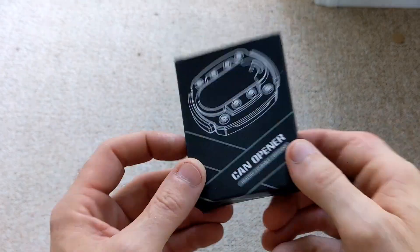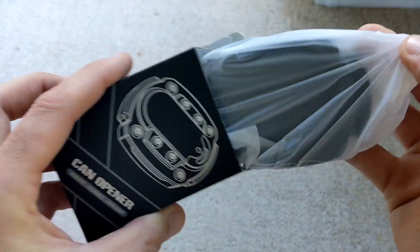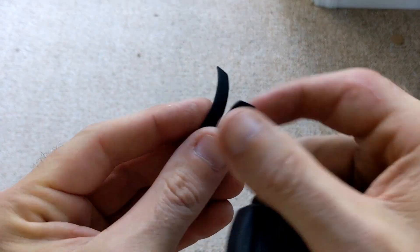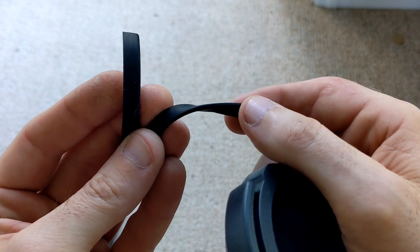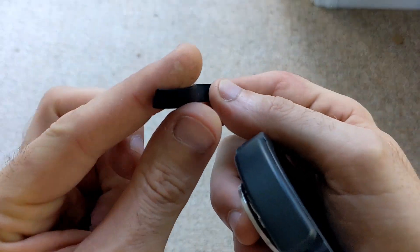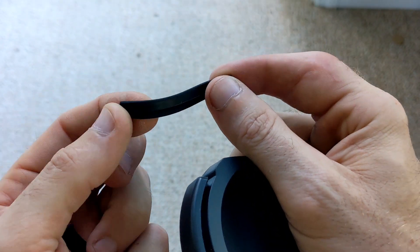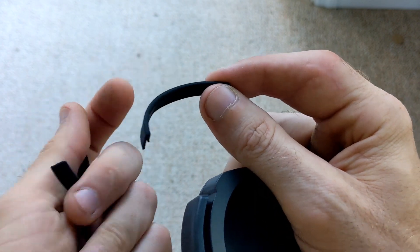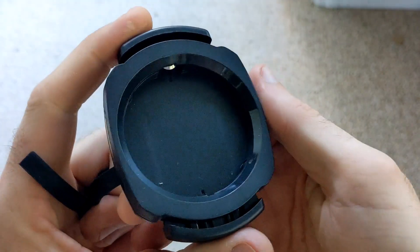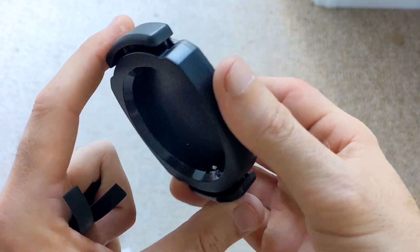So my plan is to use this to cut off just the tops and do a top video. It comes with these two little rubber pieces, so if you choose to drink out of the can with the top removed, you can put this right over top of the cut and it will not cut your mouth or lips as you're drinking out of it. I'm just using this for cutting the tops out of the can.